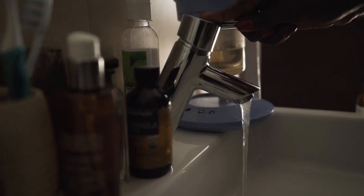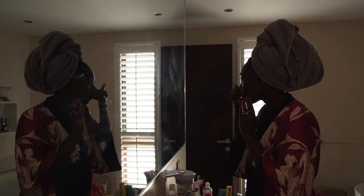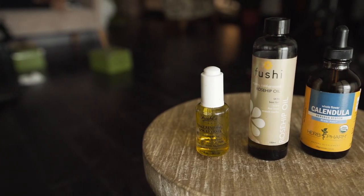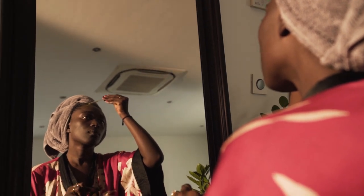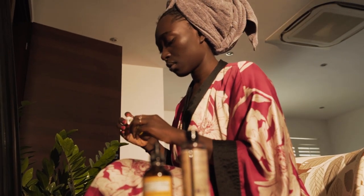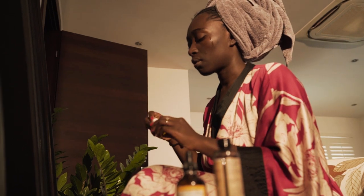Once I'm done taking a shower, I do my face care routine. I wash my face with a very gentle cleanser, then put a few drops of calendula extract on my face. I don't really use a toner, but calendula extract really helps in retaining moisture — it's a great moisture balancing ingredient. Calendula tea or chamomile tea also works very well. Once I'm done with that, I apply my Kiehl's Daily Serum, which smells great, feels great, and makes my skin look radiant and clear.